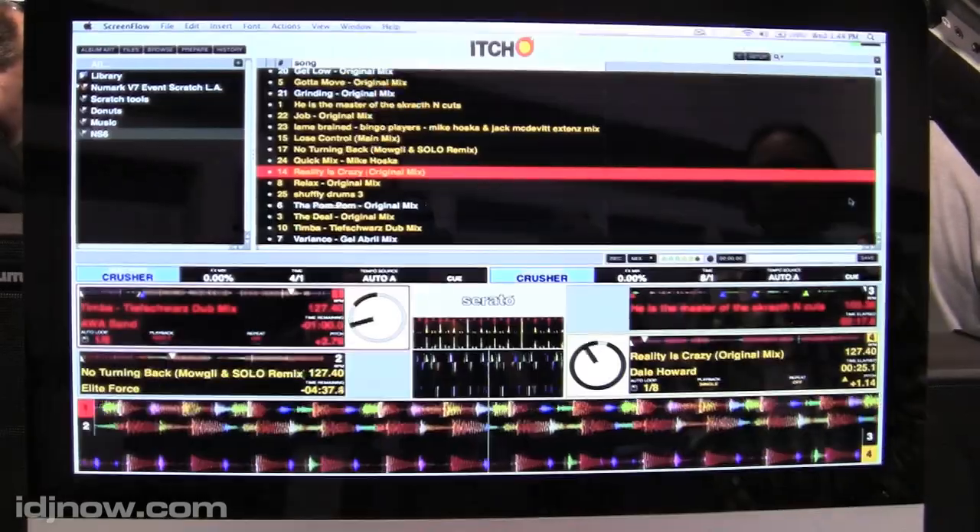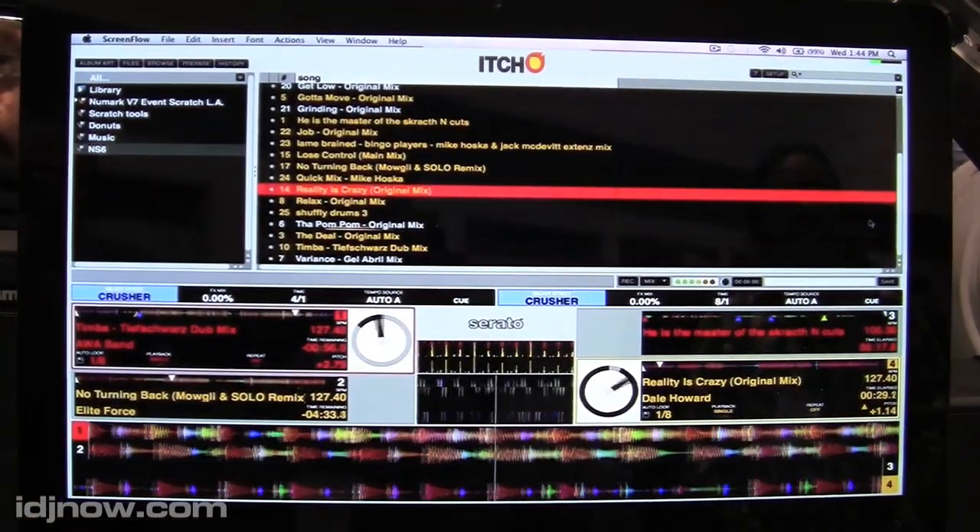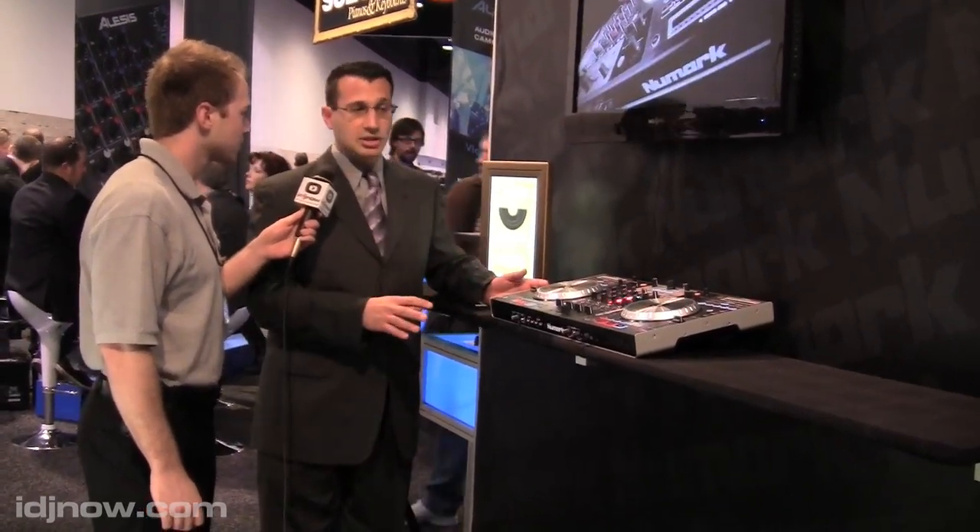And you said it does ship with a four-channel version of Itch? That's right, a four-channel version of Itch. And it's also worth noting it's an open MIDI controller — so if somebody buys this and decides they want to use different software with it, they're more than welcome to. It's a standard MIDI output.